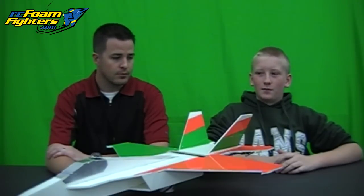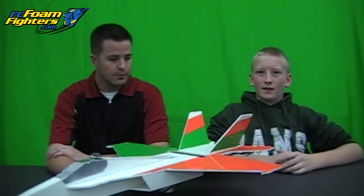First off, I'd like to thank John with Bulletin Mix for letting me use these plans and getting it out there. It's an awesome plane, so yeah, thanks for that.